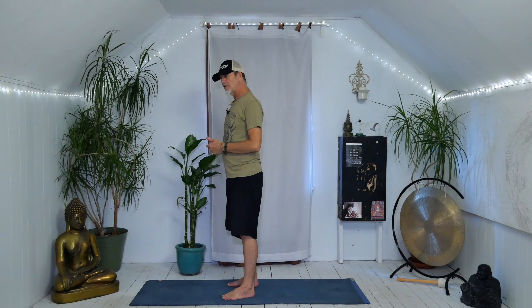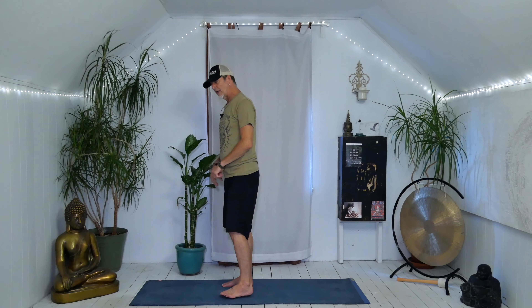We're going to do three different asanas. They're all addressing the hamstrings and we're all going to do the same kind of thing, but I want you to bring your awareness to the difference between all of them. The first one is going to be a forward fold. If you're a little bit tight in the hamstrings you may need a block or bolster.